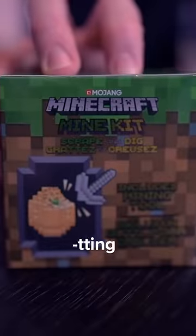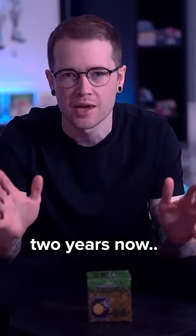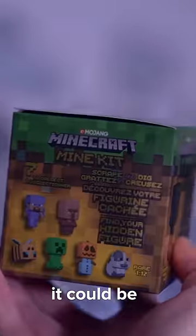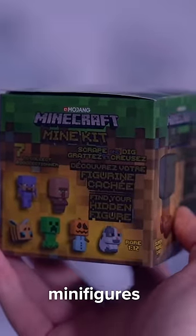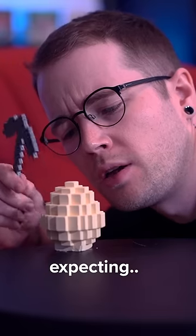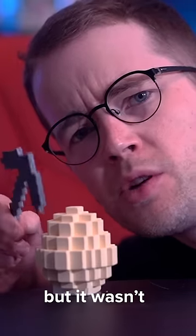I have had this sitting on my desk for at least two years now and I don't know what's inside. So let's open it. It could be one of seven Minecraft minifigures or the special real gold creeper. I don't know what I was expecting, but it wasn't this.